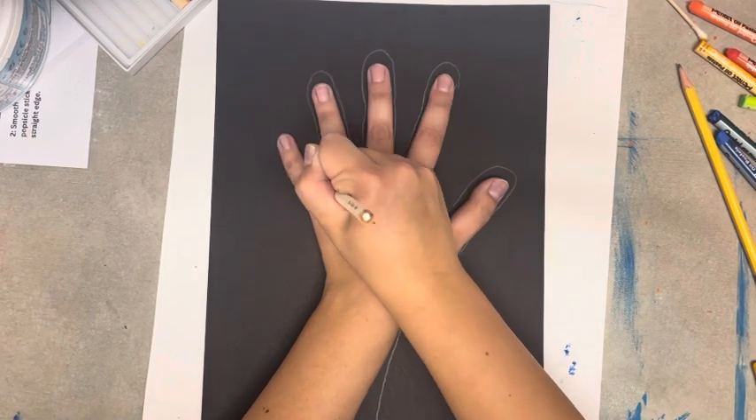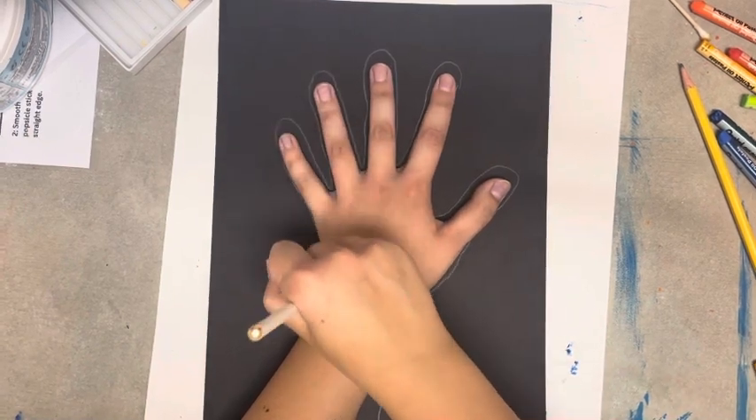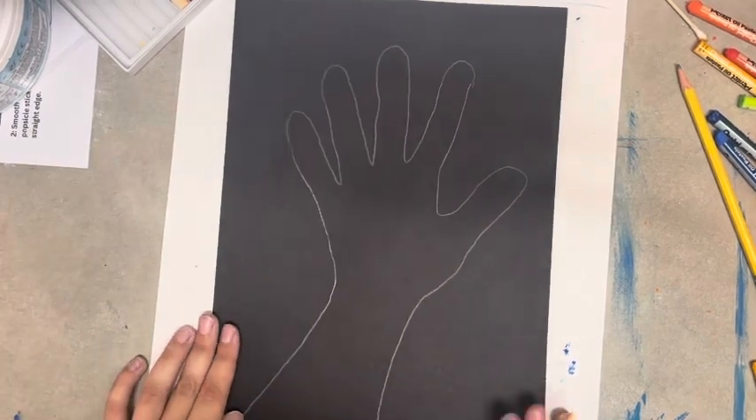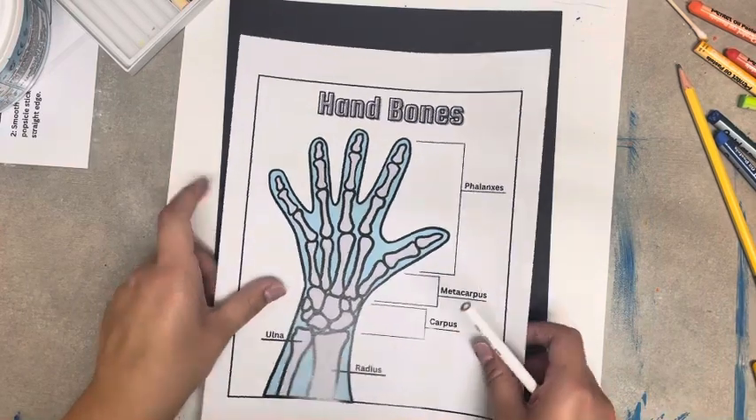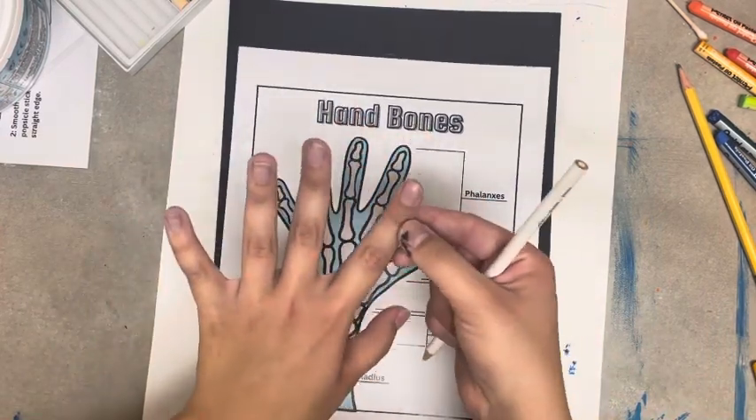You want to make sure you do a nice job with the outline so that when you start drawing your bones, you can do your spacing easily and correctly. To draw the bones of our hands, we're going to use a reference guide as well as our own hand.